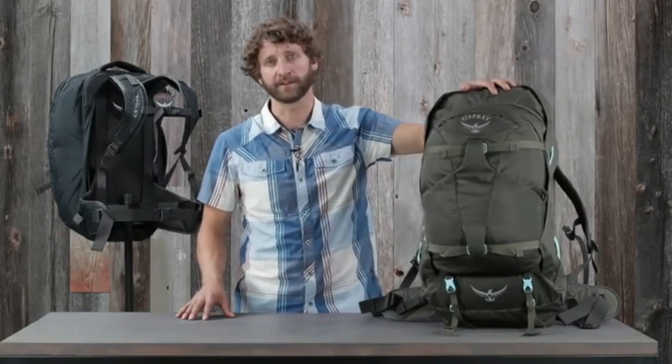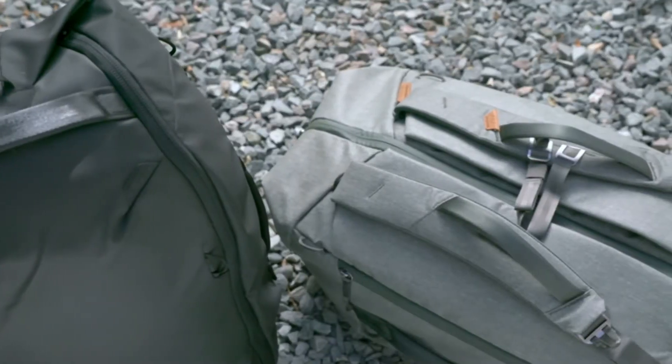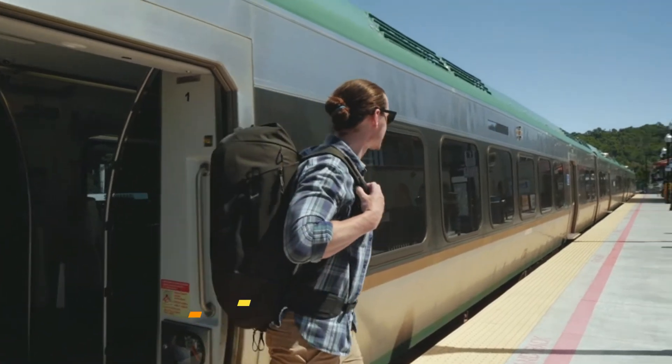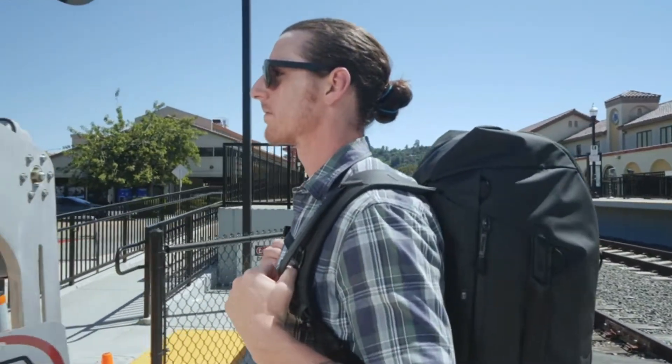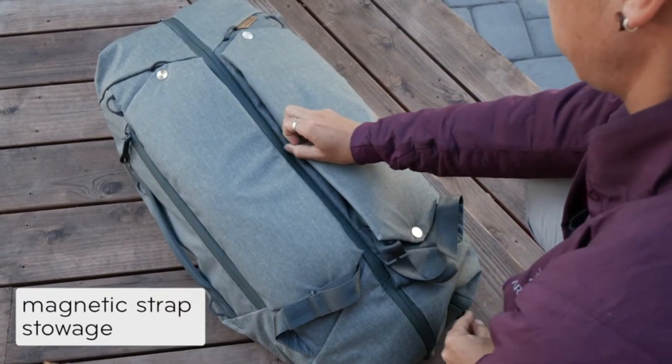This is the Travel Duffel Pack 65 Liter by Peak Design, where maximum capacity meets maximum comfort. Fully padded shoulder and waist straps and a stowable sternum strap make hauling gear comfortable, yet it all packs away beneath magnetically sealed flaps.